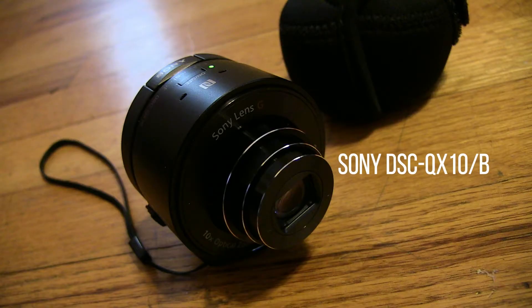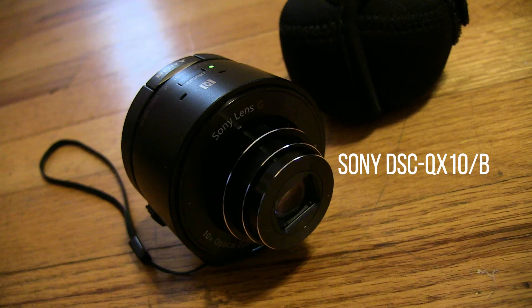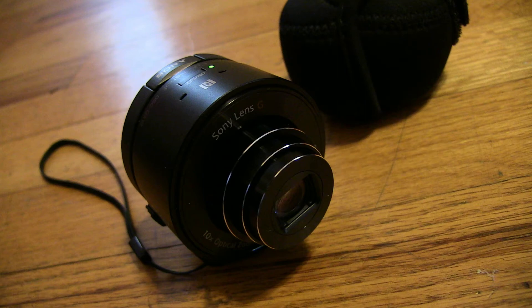This is a Sony DSC-QX. It is a smartphone lens-style camera that connects via Wi-Fi to your iOS devices. Essentially, it's a 10x zoom camera with your device serving as the viewer when capturing either photo or video. Another thing worth mentioning is that this lens does not have to be coupled or mounted right onto your device in order to transfer content.